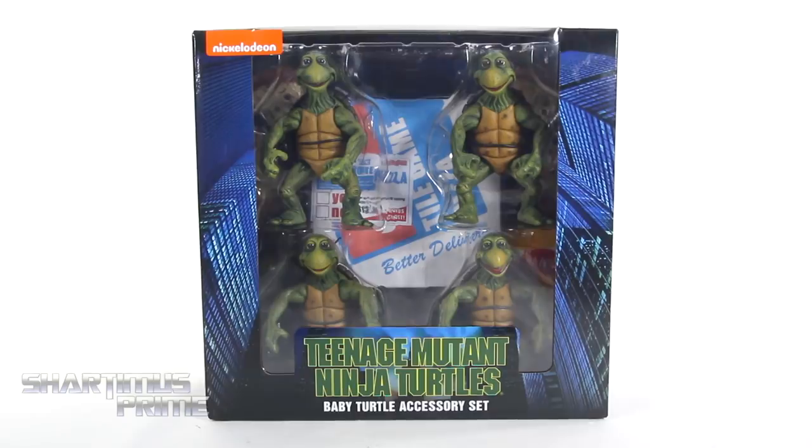Hey, what's up you guys, Shardomus Prime here doing another TMNT action figure review on the Teenage Mutant Ninja Turtles 1990 Movie NECA Toys Baby Turtle Accessories Set.